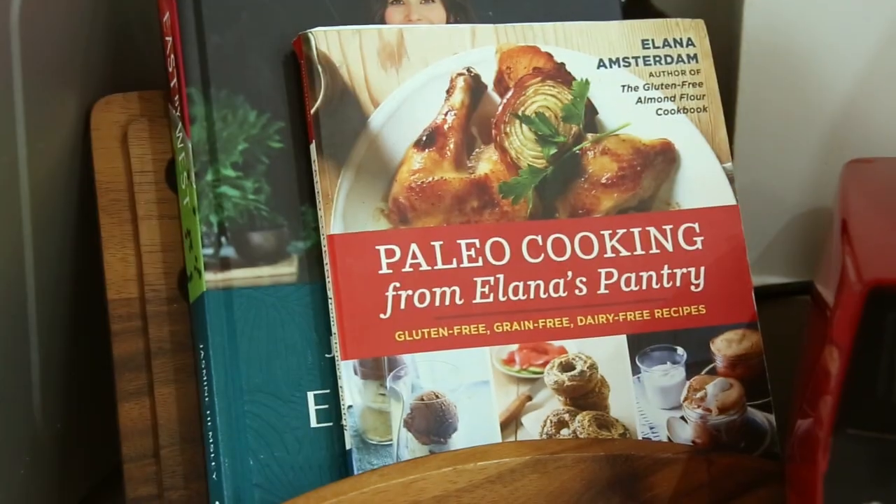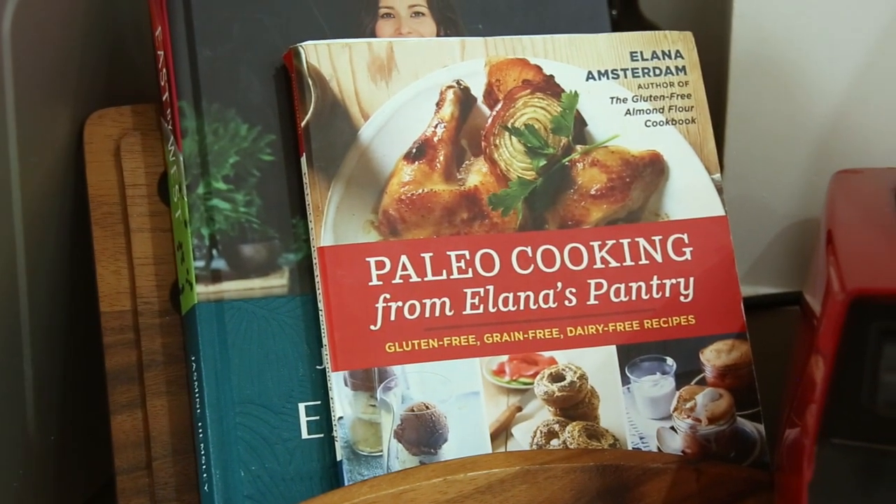Hi, it's Kelly and welcome back to Memo TV. Today I'm doing a paleo recipe — another one of Elena's Pantry's recipes. As you know, when I started my paleo journey her cookbook was my bible, and still is to some extent. I love so many of her recipes, but today's recipe is a great gluten, dairy, wheat, and grain-free bread alternative. I'm making paleo mini bagels.